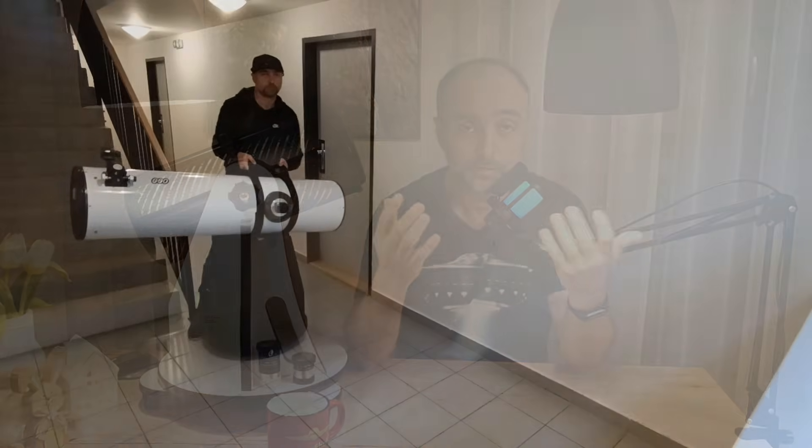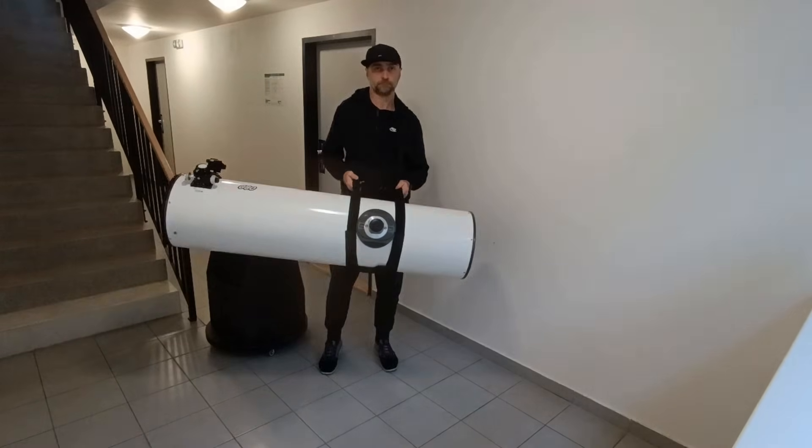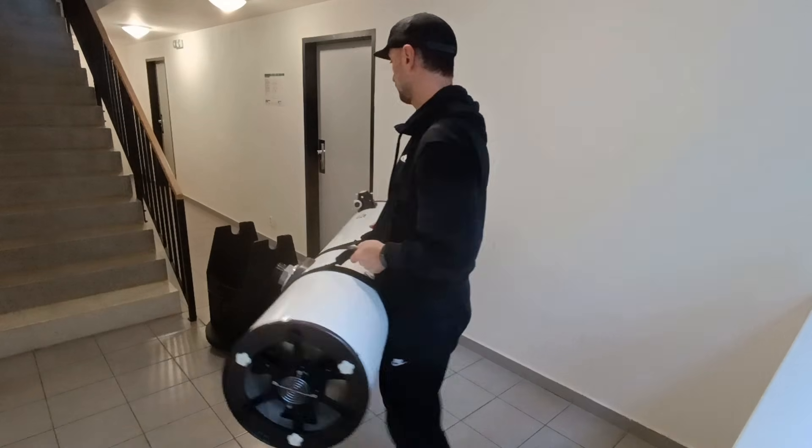This may come as a surprise if you're new to astronomy, but many experienced astronomers do not pick their telescope based on purely visual performance or money. They pick it based on how heavy it is and if they are going to be able to carry it. The main advantage of this telescope, even over the 12-inch that I have, is its weight — it weighs only six kilograms and you can literally lift it with just one hand.